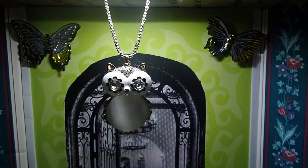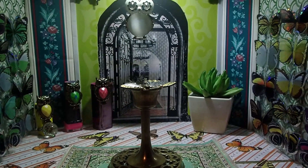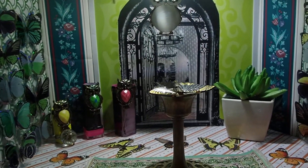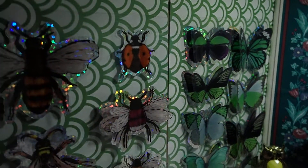Hello YouTube viewers! Thank you for tuning into my channel today. I created a museum for you inside a box, and I want to give you a tour of the cute little things that are in this museum. It's going to be the owl, butterfly, and fly museum.